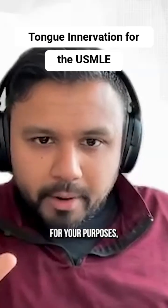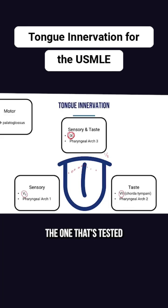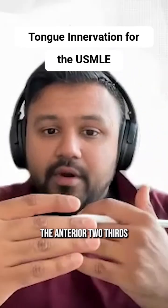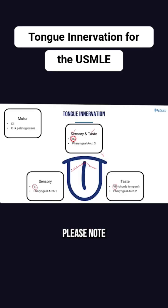But just for your purposes, please note that cranial nerve nine is going to be the one that's tested when you're thinking about sensory as well as taste. It's the circumvallate papillae — these elevations of the tongue — that are going to help you divide the anterior two-thirds from the posterior one-third. Cranial nerve nine is sensory and taste to the posterior one-third.